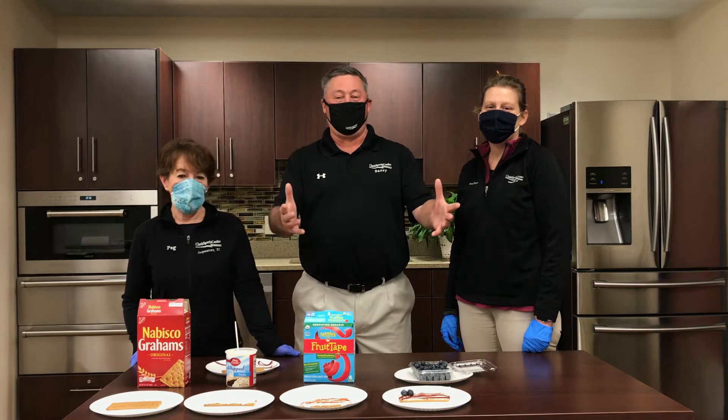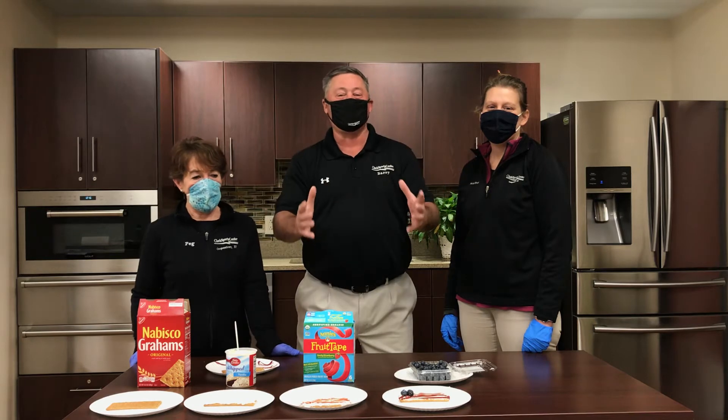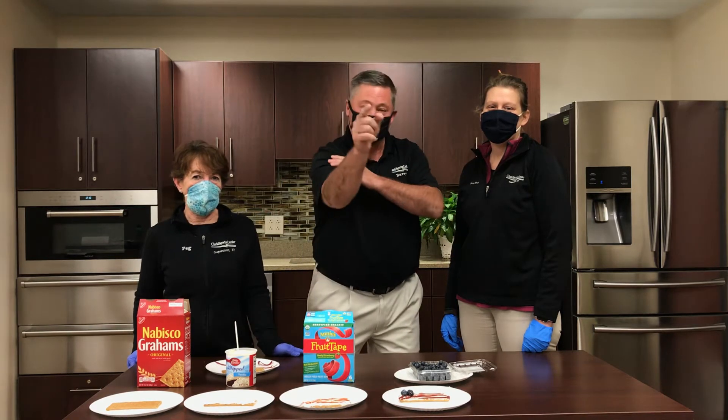Hey kids, welcome back to Kids Corner. Today Peg and Heather are going to make an easy Veterans Day snack, and we miss you.